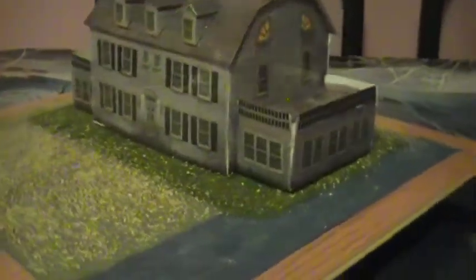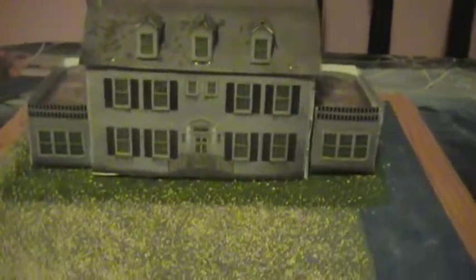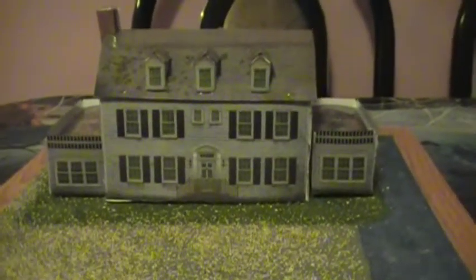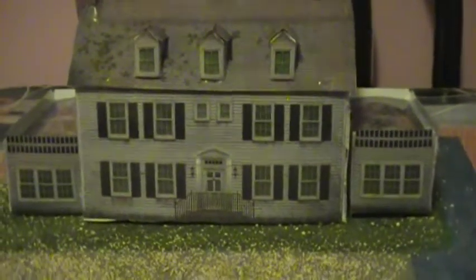Because I still got to put the trees. I'm going to be decorating this for Halloween, so this is going to be the Halloween version. And then after Halloween, I'll probably remove the decorations and make it just how it really looks.